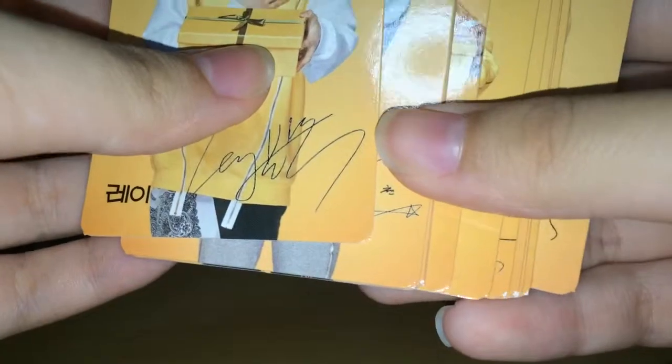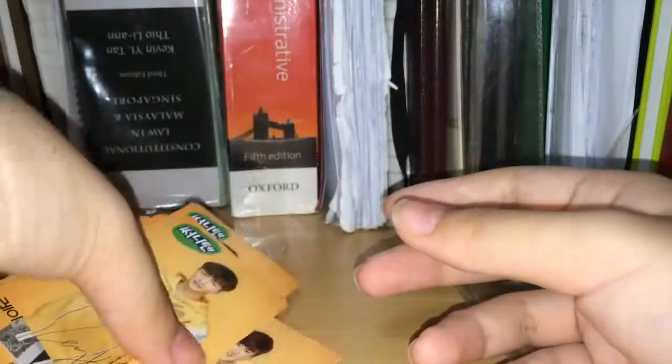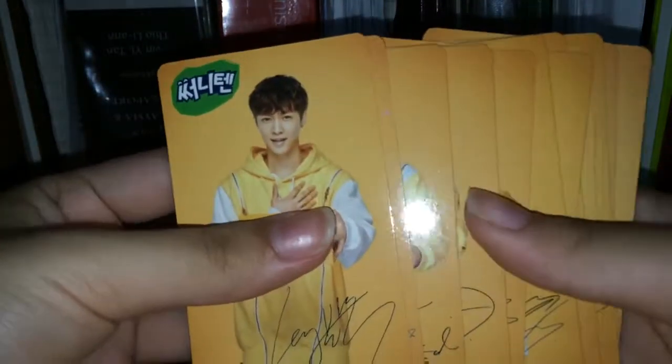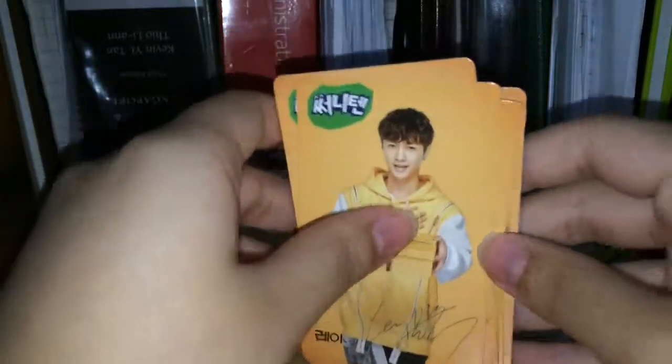As you can see, they all have specs at the corners — they are all official. All of them have it. That's basically all I wanted to show you guys. It's my Sunnytan card set. I actually got them at a really good price and I'm really happy about this. I will see you guys next time. Bye!